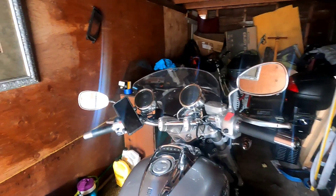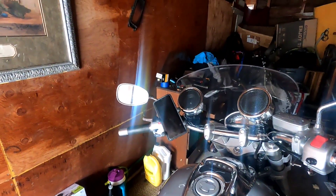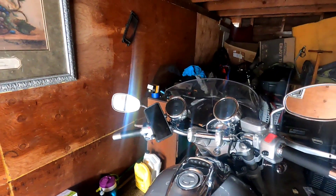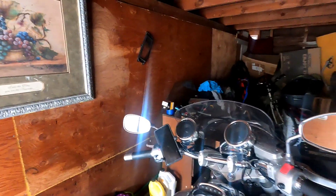This is just two minutes of me showing what I got — what I bought for my birthday. My brother got the RAM mounts for me, which is nice, and he got me a pair of riding gloves that have knuckle protection and hand protection, which is good.